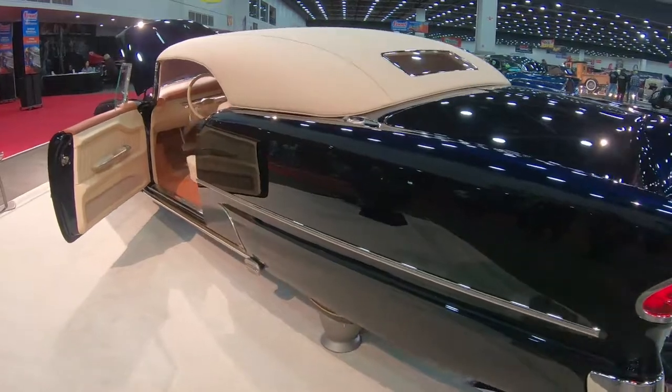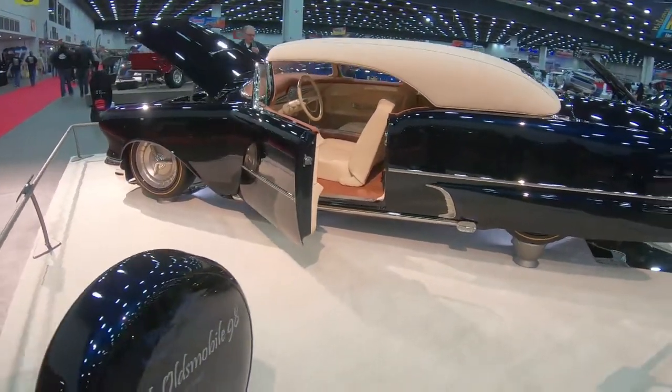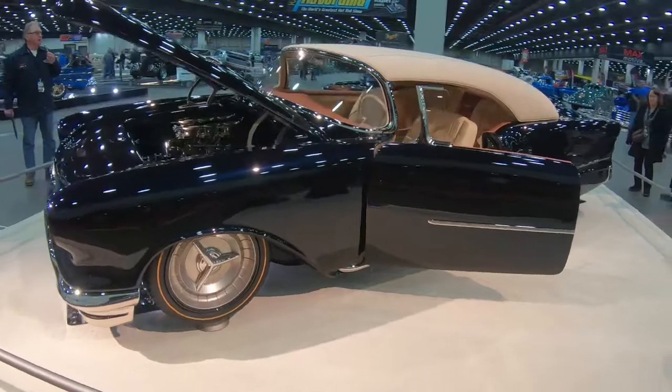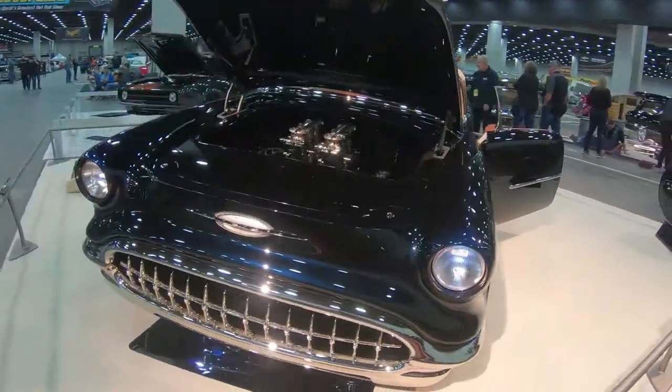This is one of our builds, a 1956 Oldsmobile 98. It was eight years in the build. What we've done here is we wanted to try to create still a 50s custom. Very difficult to do, but I think we've achieved it.